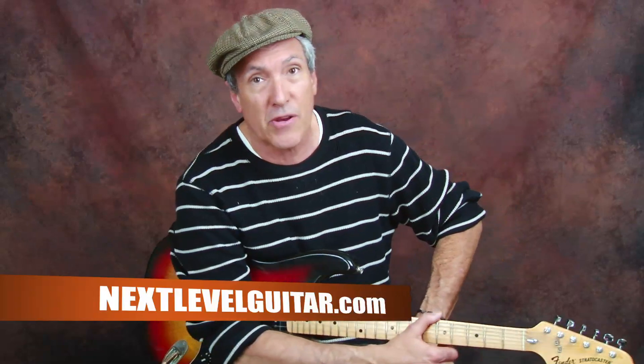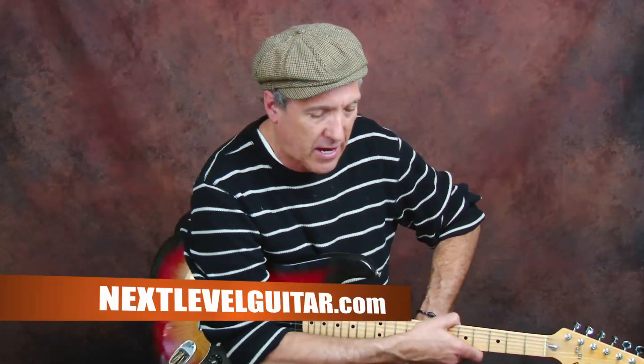Hi, this is Jeffrey Paul Ross for NextLevelGuitar.com. We are continuing on in our Inspired By series. Today we're going to be working on some blues riffs. We're going to be using some effects — got some gain and a wah-wah pedal — and we're going to try this inspired-by riff and see what you think.